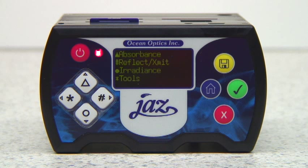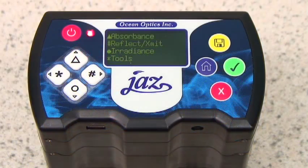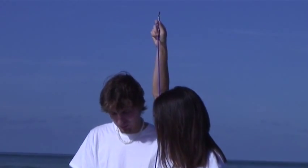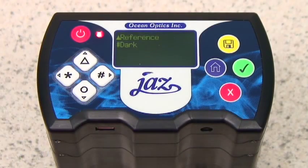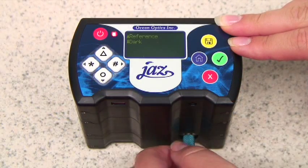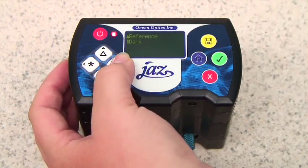To take an absorbance, reflectance, or irradiance measurement, press the corresponding button and you should see a screen with the option of reference. Point your JAZZ to an external light source or connect it to a light source in order to capture your reference. Once in position, hit the triangle button to store. You should now see a screen with a choice between reference and dark. Since we already have the reference, we want to store the dark. Do this by screwing the cap back on the spectrometer or blocking the light source. When in position, press the pound button to store.